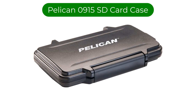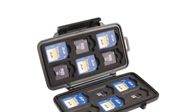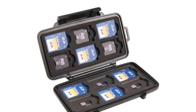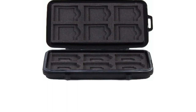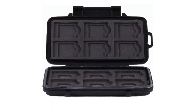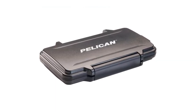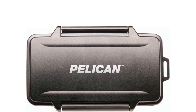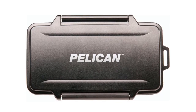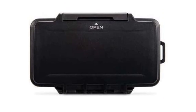Number 1. Our best pick is the Pelican 0915 SD card case. This SD card case is a top seller at places like B&H Photo, with an approximately $25 price point keeping it highly competitive. It has an IPX4 rating, meaning the case can withstand splashing water and rain while keeping its contents safe. Please do not mistake this for being fully waterproof like larger Pelican cases for photography gear. The case holds 12 SD cards, with 6 slots for micro SD cards and 6 slots for mini SD cards.